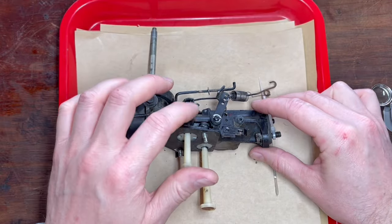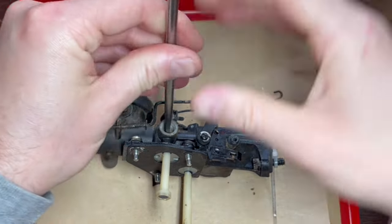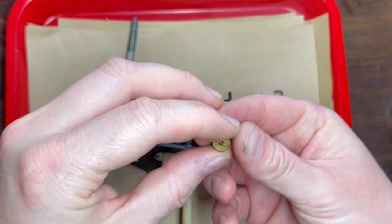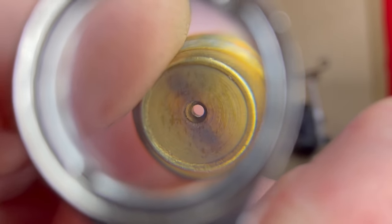Inside there you actually have your main jet. Again a flathead screwdriver — be very careful because it is brass. Unscrew this and we'll do the same thing. We'll get it under really good light under a hand lens and again as you can see it's really nice and clean.